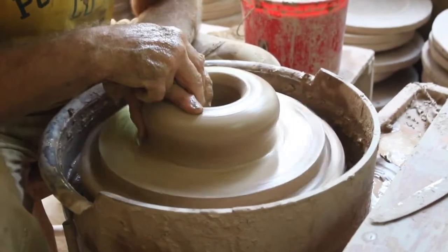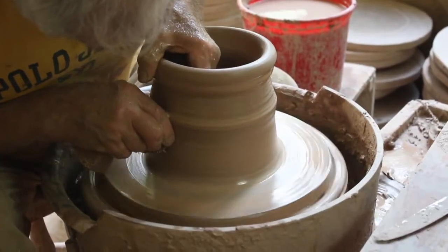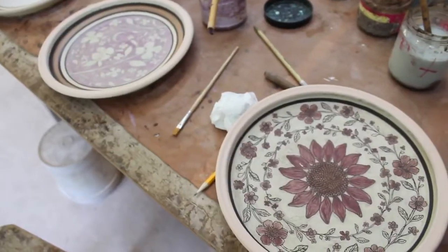Like most potters, we use a potter's wheel to form pieces. The challenge is to create something that is alive, delightful, and an appropriate shape for decorating.